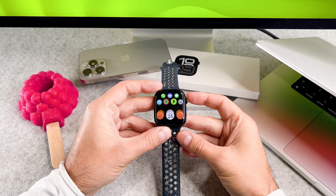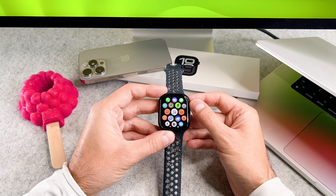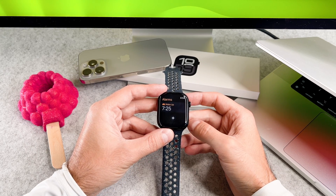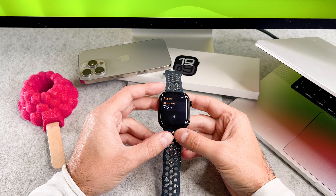Thanks to the bigger screen, the native keyboard was introduced as a new feature in the Series 7 and it's now available on this brand new Apple Watch series.